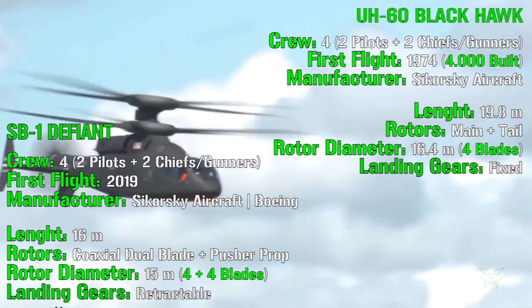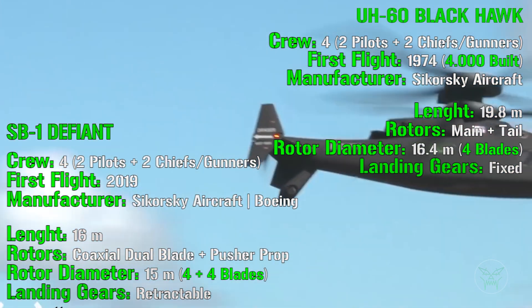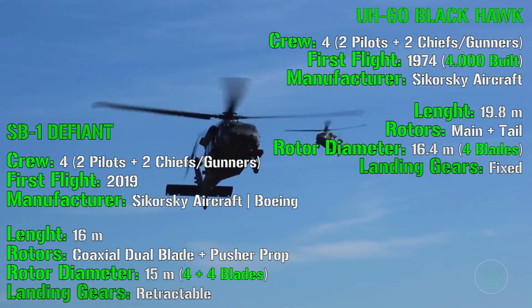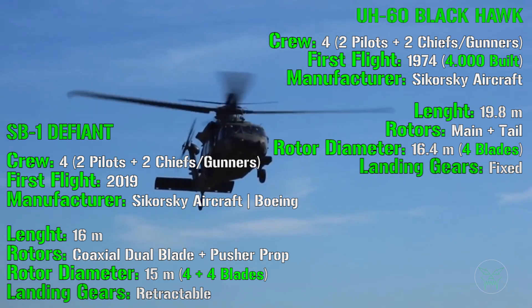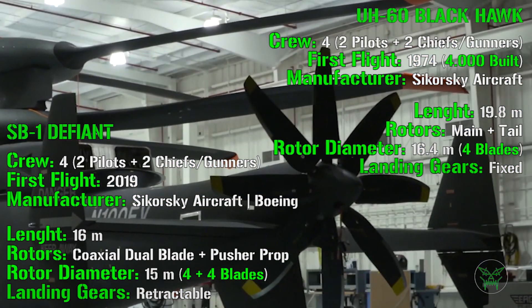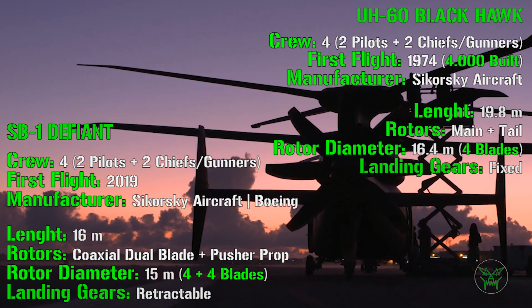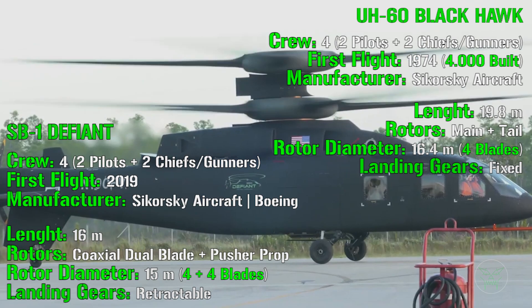The length of the SB1 is 16 meters, while for the Blackhawk it's 19.8 meters, so the SB1 is smaller. However, this isn't entirely straightforward, because the length is calculated including the rotor. If you look closely at the images, you can notice that the rotor of the SB1 is more centered within the fuselage compared to the Blackhawk, so even though the overall length is smaller, the fuselage length is almost the same.